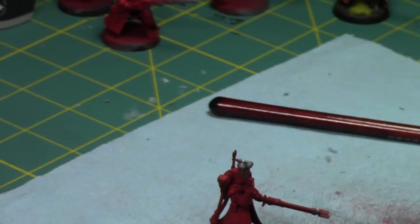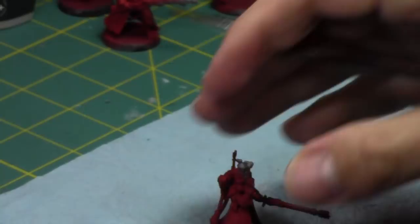Adeptus Titanicus comes out this weekend. I'm not going to be buying it — I just don't have the money. It looks like a really good game and the models look terrific, I'm kind of curious about the size of them, but it's about $360 Canadian for the box set and I just don't have that kind of money at the moment.